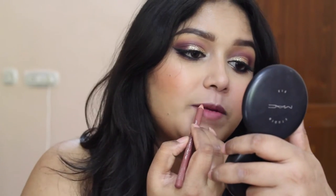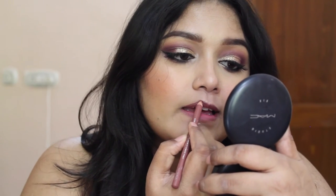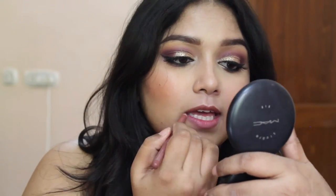And for the lips, I am going to use this Bourjois Lip Liner in shade 1. I am going to line my lips and fill them in slightly with the same lip liner. On top of this, I am going to go with this Revlon Lip Gloss in shade Papaya.